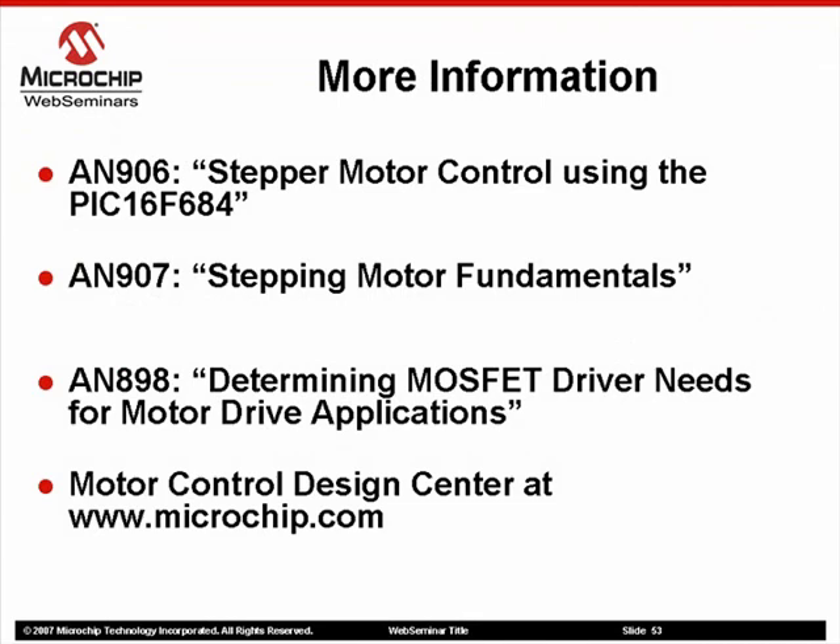For more information on topics covered in this web seminar, please refer to the application notes listed above. Application note 898 in specific goes into greater detail on various switching components and why you would use one over the other. You may also be interested in visiting the Motor Control Design Center at www.microchip.com for recommended products, application notes, and technical briefs related to motor control.